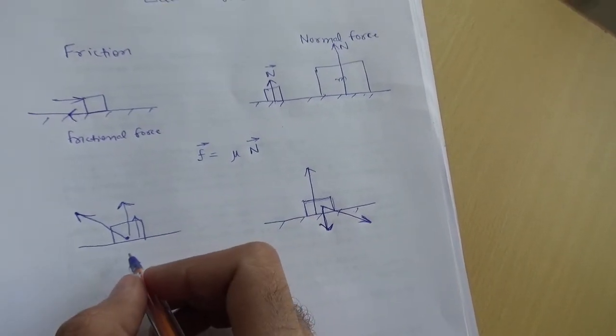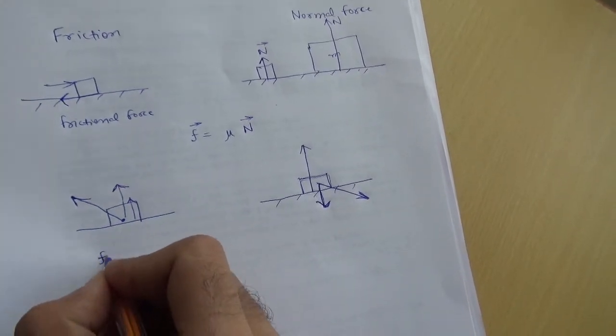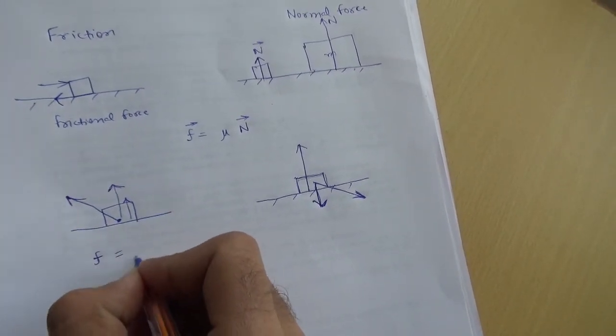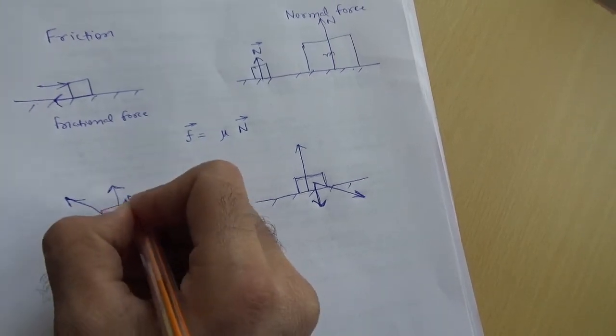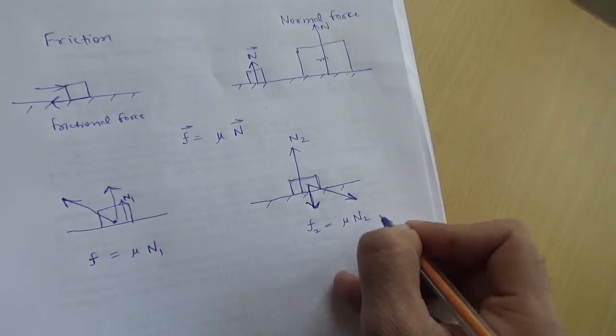In both cases the body is the same and the ground is the same, so the coefficient of friction mu is going to remain the same. So when pulling, the frictional force is mu times N1, and when pushing, the frictional force is mu times N2.